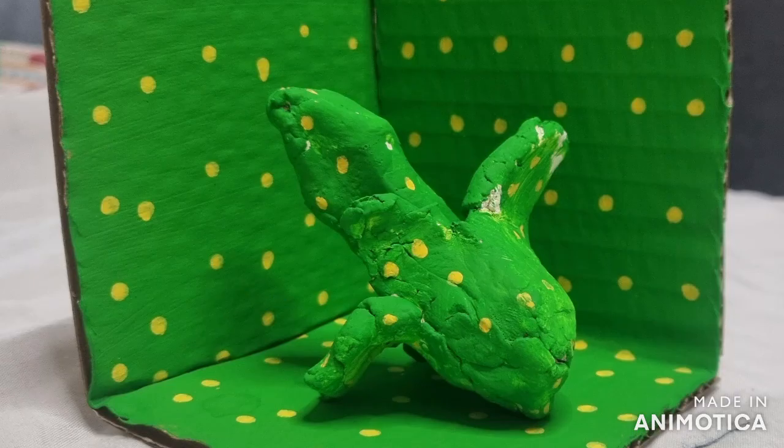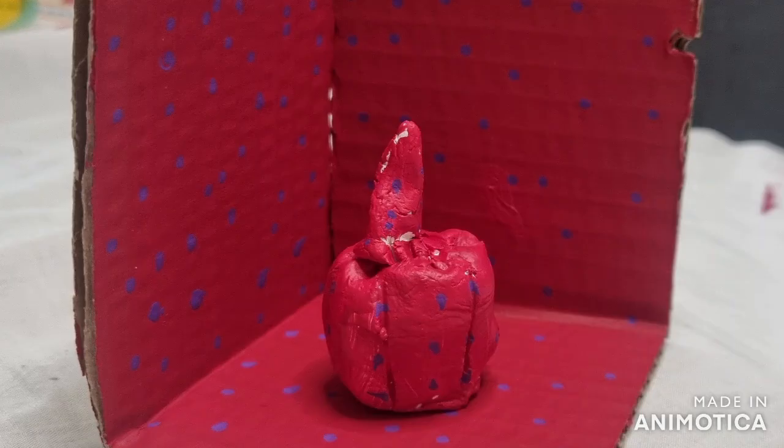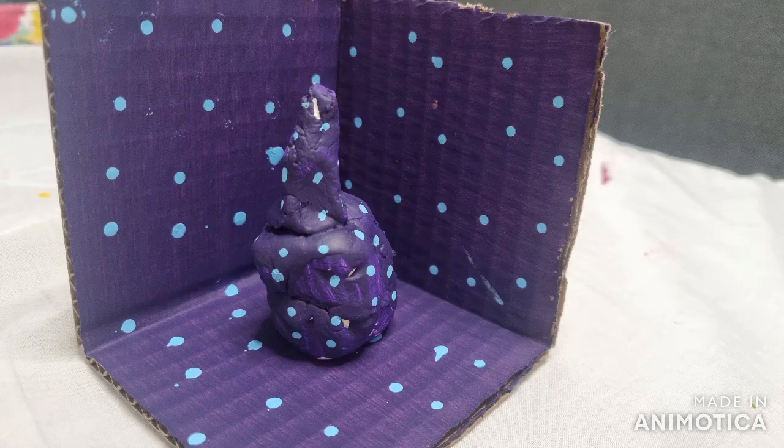Once these are all done and dry, you can then fold the card to make an open box and place your piece of fruit inside to make your infinity room. You can play around with different colours and different objects inside of these.